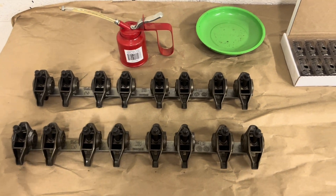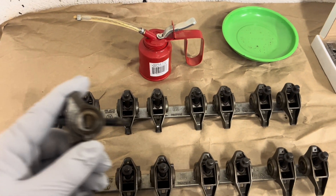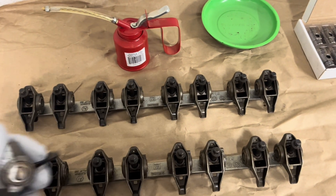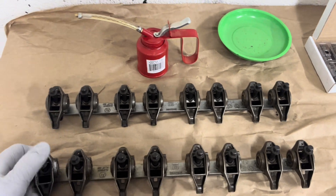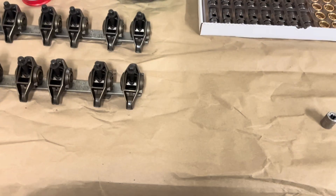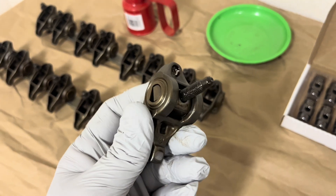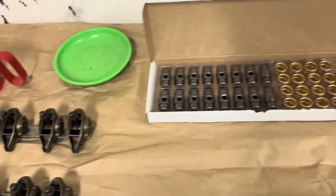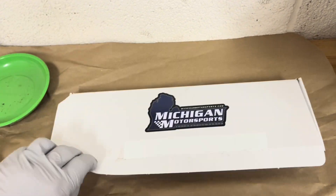What's up guys, in today's video we are going to be upgrading the trunnions in our 6.0L rocker arms. The trunnions are half-moon shaped and are known to fail with high mileage, and if you go with an aftermarket cam with a higher lift and they fail, they're going to put needle bearings throughout the entire engine.